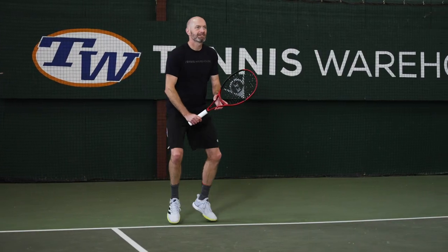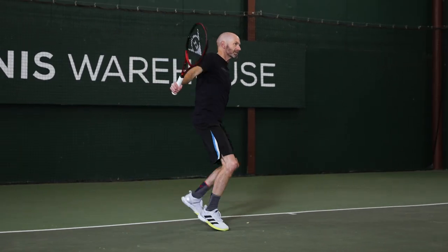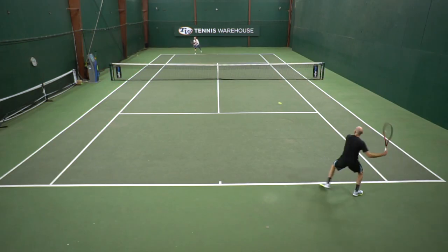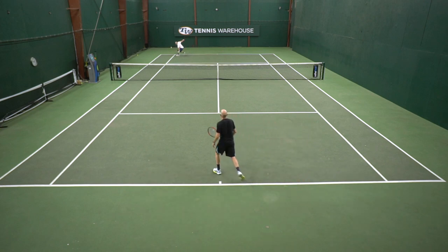I've always been a fan of oversized rackets with a player spec, and even though this one comes in at a lighter weight, it definitely has that straight beam and that flexible response that I look for in an oversized racket. I would beef this one up personally just to make it fit my style of play — probably a leather grip and a little bit of weight at 3 and 9.